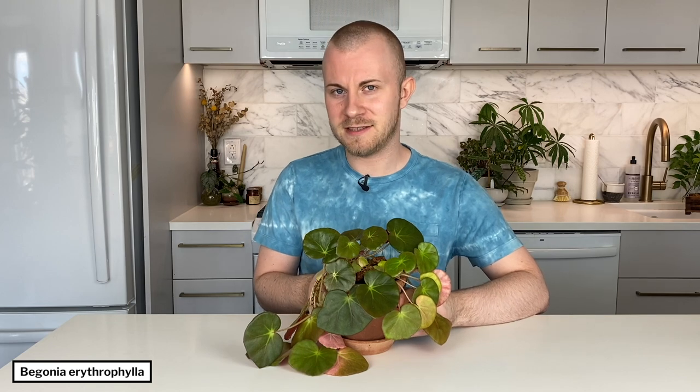Hello friends, my name is Nick, and this week's plant of the week is Begonia erythrophylla, commonly referred to as the beefsteak begonia.